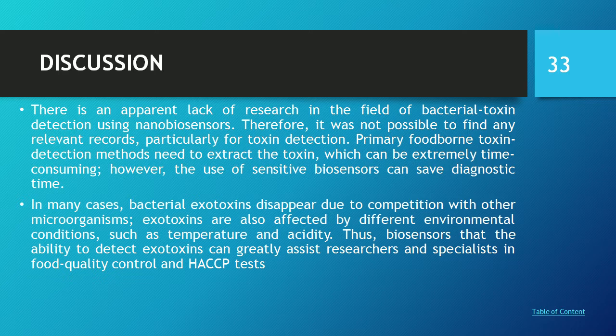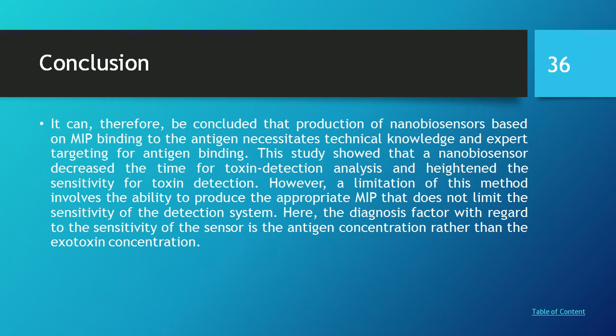There is an appropriate lack of research in the field of bacterial toxin detection using a nanobiosensor; therefore it was not possible to find any relevant records practically. Primary foodborne toxin detection methods require extracted toxin, which can be extremely time-consuming. However, the use of a sensitive biosensor can save diagnostic time. Bacterial exotoxins disappear due to composition changes, and other microorganisms' exotoxins are also affected by environmental factors such as temperature and acidity. Thus a sensor with the ability to detect exotoxin can greatly assist researchers and specialists in food quality control and hazard analysis critical control point (HACCP) testing.